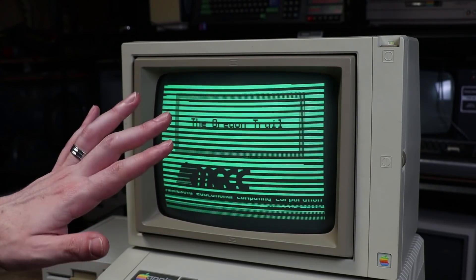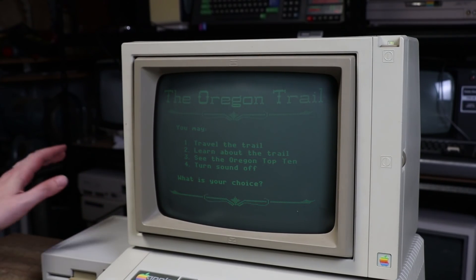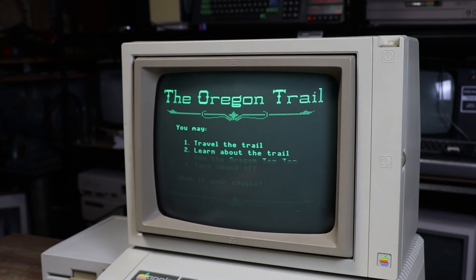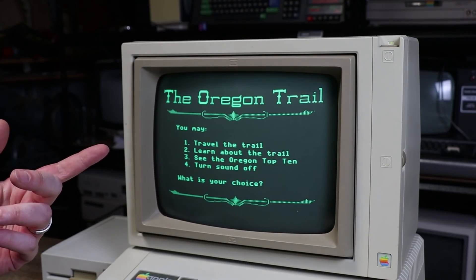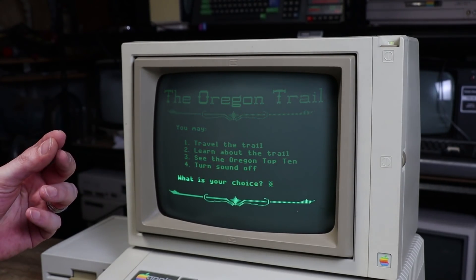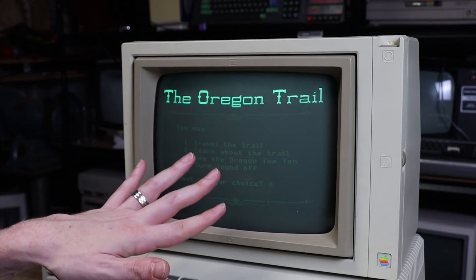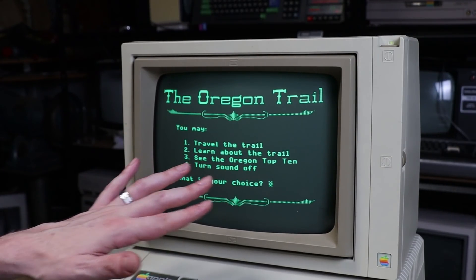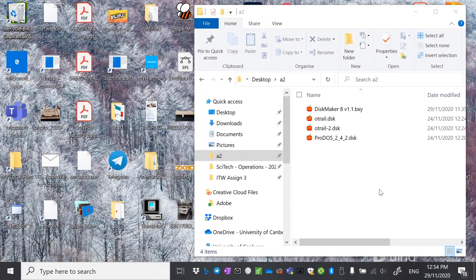That's all well and good — you can download images for this and they just work. Between the two that I've got, I think I pretty much have all the games I want. But using CiderPress on a PC, we can actually create our own. And we can then use that with a utility called Disk Maker 8 to be able to write those DSK floppy disk images to an actual disk. So to create our own image for the Booty, we're going to need a few things. Links for all this stuff will be in the description.